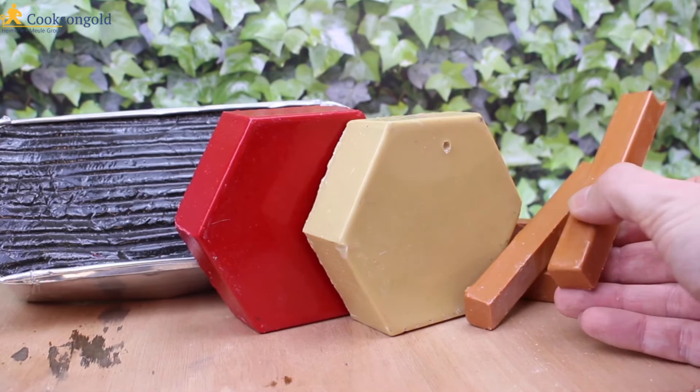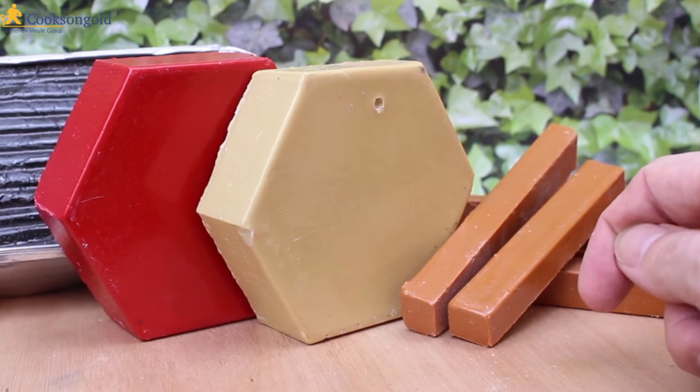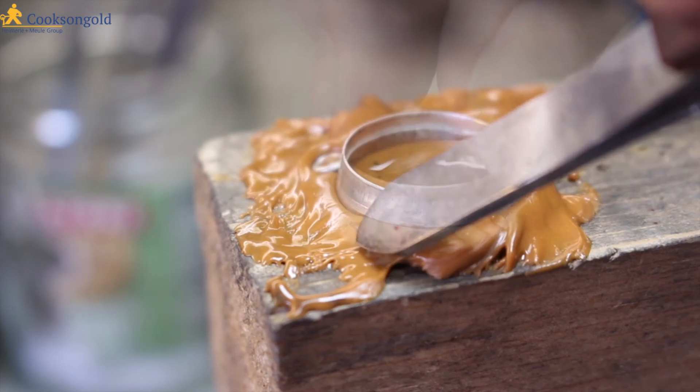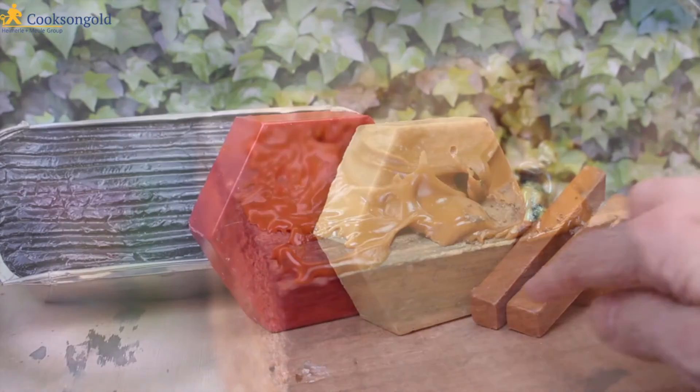Finally, we have setter's pitch sticks. These are intended to be used in small amounts to stick pieces down whilst you're setting stones, for example — fairly hard and intended to be used as a kind of temporary glue, hence why they come in easy-to-use sticks. All you do is heat the end, squish it onto your bench pin, insert your work, and make sure the edges are covered. Once it's cooled, you can work on your piece, set stones, cabochons, etc. To remove your piece, just heat it up again and it'll pop out. Really useful.